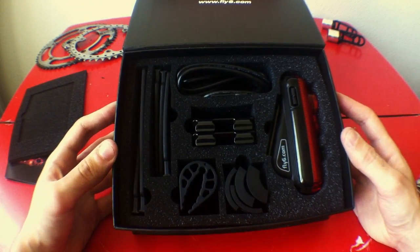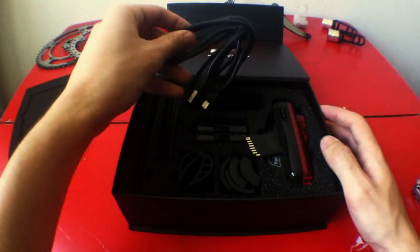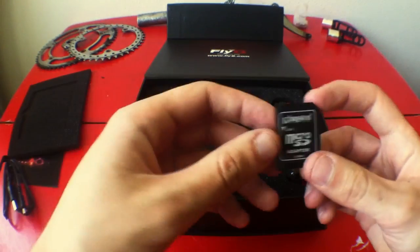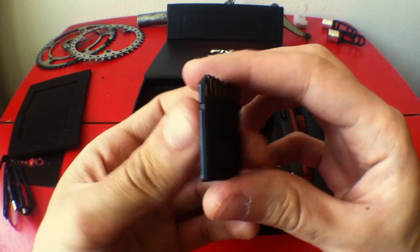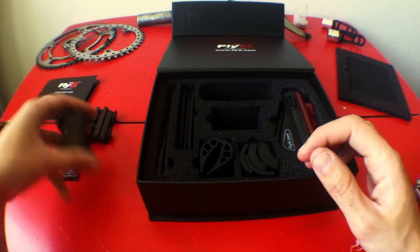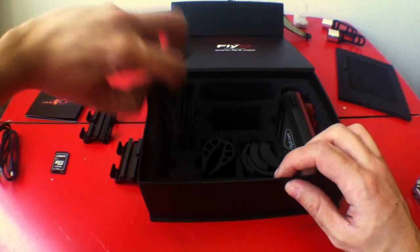As you can see it comes fully loaded. First we got the USB cord for charging or transferring videos. The micro SD card adapter. It comes with an 8 gig card for two hours of recording, but it can take up to 32. Two seat post mounts in case you want to mount it on another bike or one breaks. And various straps in different sizes.